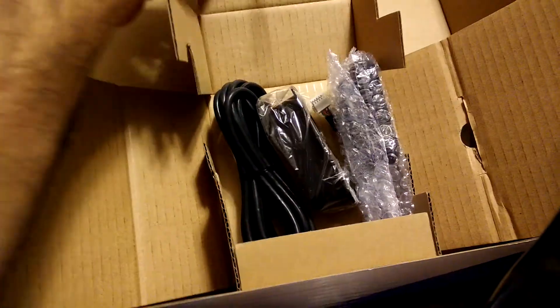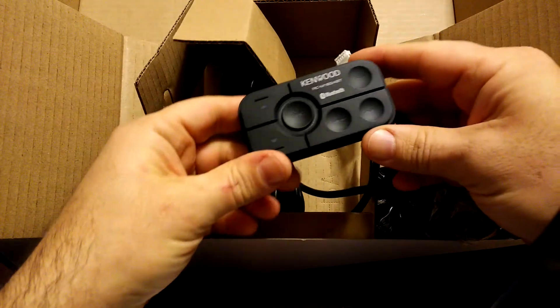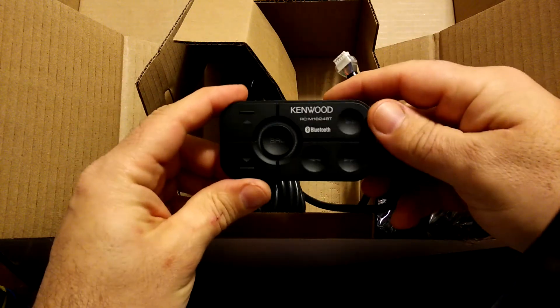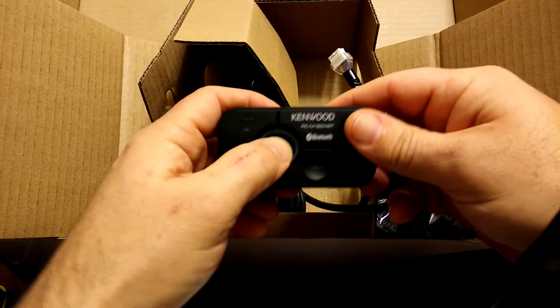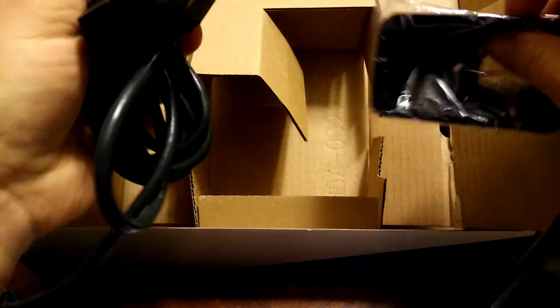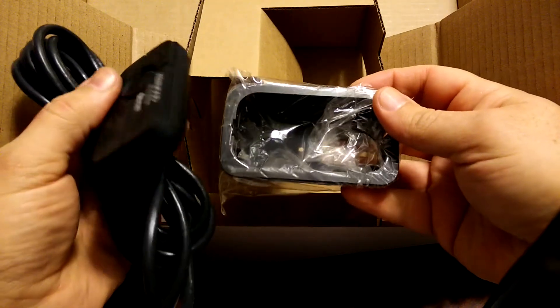Here is the actual controller that gets installed to control the music. Once your phone pairs up with the amp, you can control your song — forward, reverse — and control the volume with the buttons right here. This has a nice rubber feel. Since it's also designed for marine use, it's presumably water resistant. It has a pretty long cord. There's also a bezel if you want to embed this into a flat panel and have it be flush mounted.